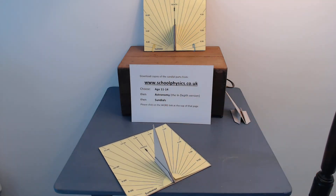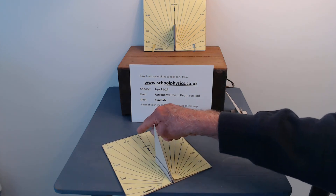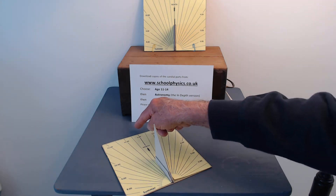Before you use it you must make sure that the sundial is lined up so that the north is exactly along the line of the north on the sundial.